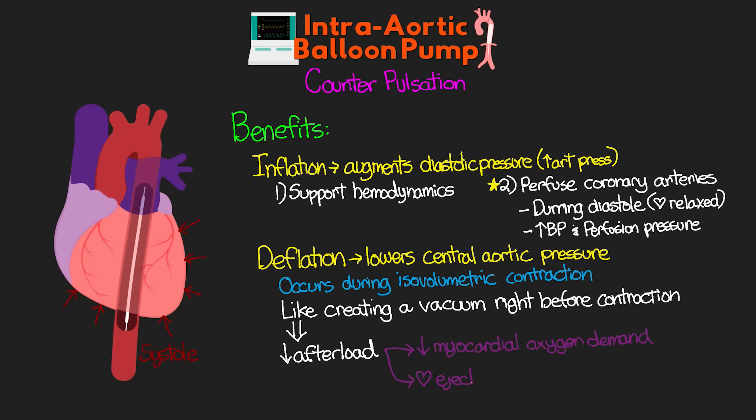Reducing afterload decreases the workload of the heart and thus decreases myocardial oxygen demand. This also allows the heart to contract a greater volume of blood as it has less resistance to that contraction. Combined together, we are augmenting hemodynamics and decreasing myocardial oxygen demand while also increasing myocardial perfusion, both of which can be helpful for a struggling heart.